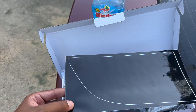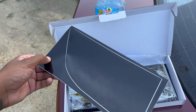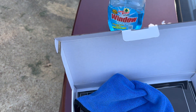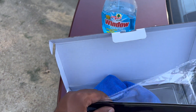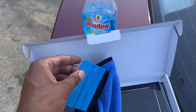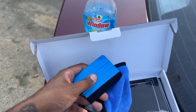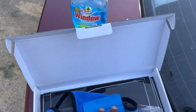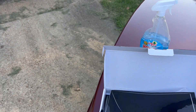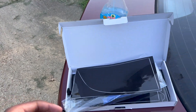We got these sheets — should be easy, easy install, just peel and place. Got a microfiber to clean them off, make sure you don't get no bubbles. About five sheets — four of the sheets for the actual tail lights, then we got one extra just in case we make a mistake so we can fix it.